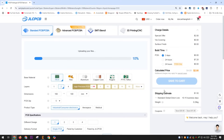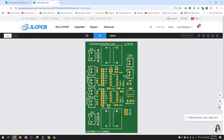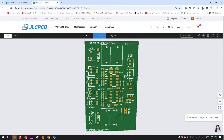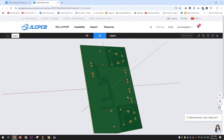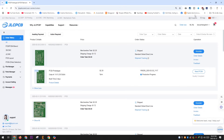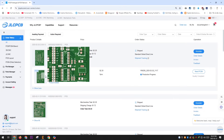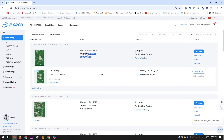Thank you to JLCPCB for generously sponsoring this video — my projects might not have been possible without their support. JLCPCB is one of the world's leading PCB manufacturers. In addition to PCB production, they also offer a variety of other services such as 3D printing, PCBA, PCB design services, and more. The pricing is also very affordable — I spent less than $4 for these PCBs, including shipping costs.